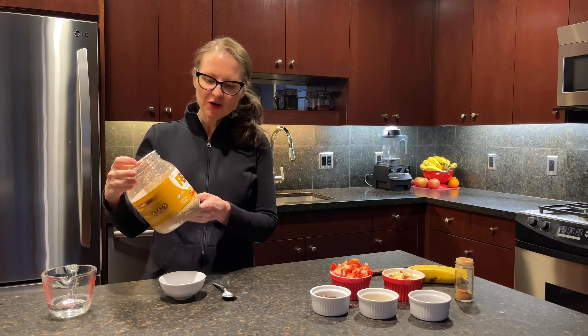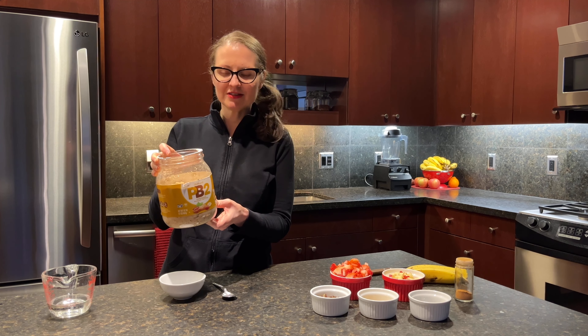It's going to include some bananas, apples, strawberries, chocolate chips, puffed quinoa, medjool dates, cinnamon — I love cinnamon — and PB2.